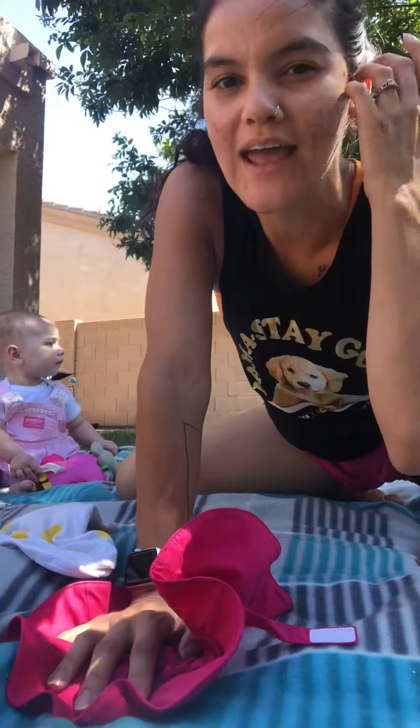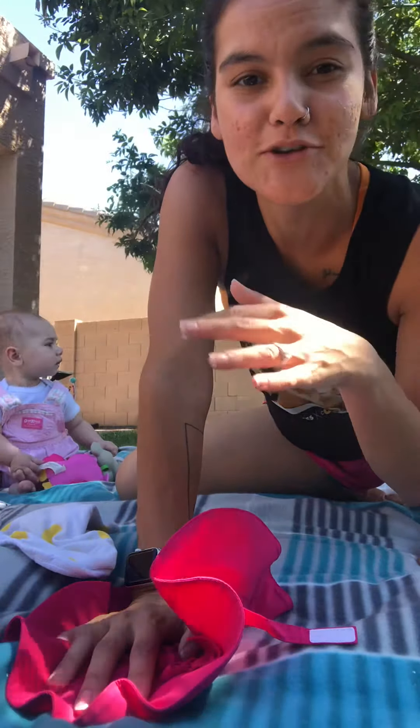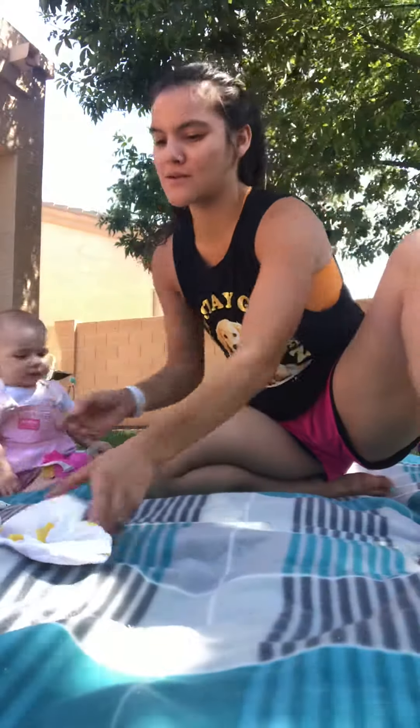Alright, so I was asked to give a quick how-to tutorial on crow pose, so I'm gonna do that real quick for you guys.